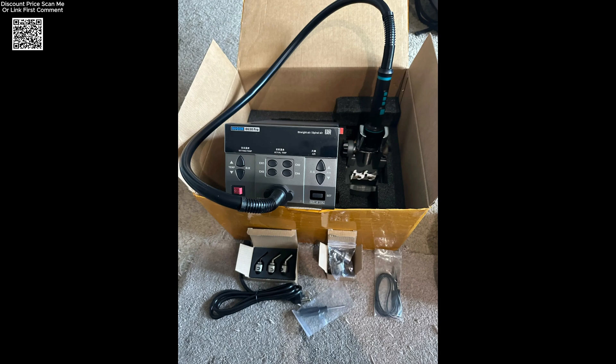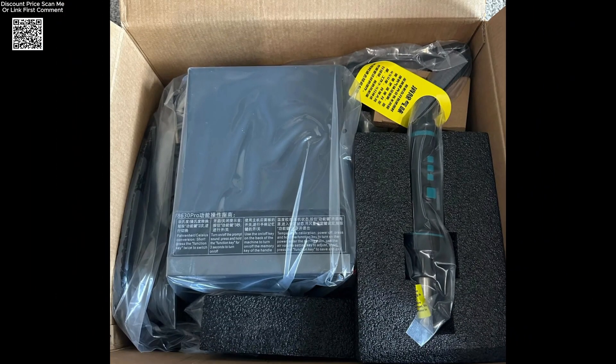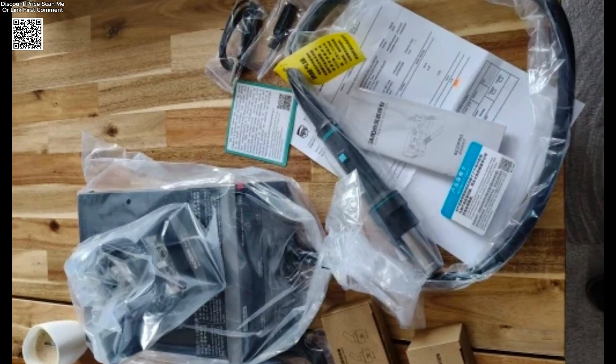It even includes a silicone nozzle holder and screwdriver for easy maintenance. With seven included nozzles — straight and curved — plus a grounding wire and multi-language manual, the Sugin 8630 Pro is ready for any serious soldering or desoldering job right out of the box.